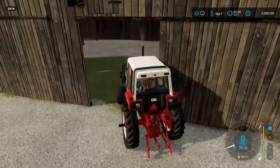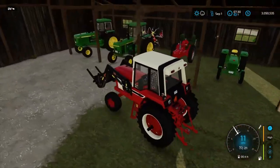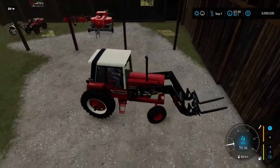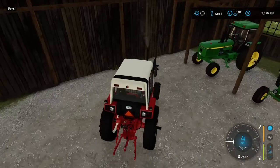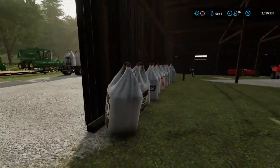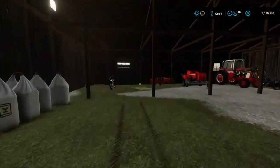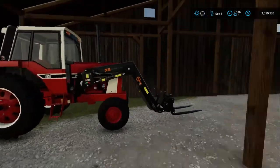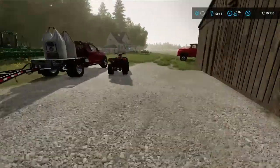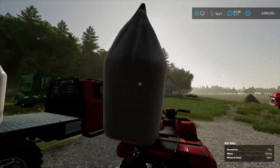We gotta get some more grass cut before planting. We can't do it during harvest because we're gonna be busy, so we gotta try and get as much done before planting. We got all that unloaded. I decided to put the bags in here. I went ahead and parked the international here. We're gonna close this up and park the trailer. Just gonna put these belts over these bags on the four-wheeler.